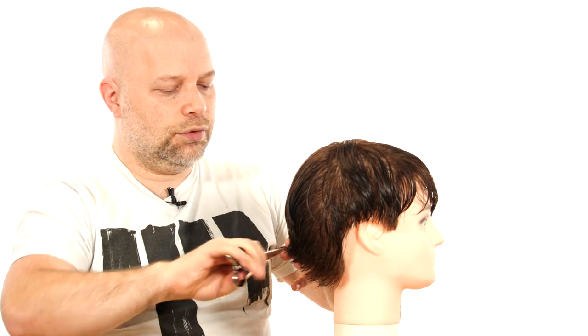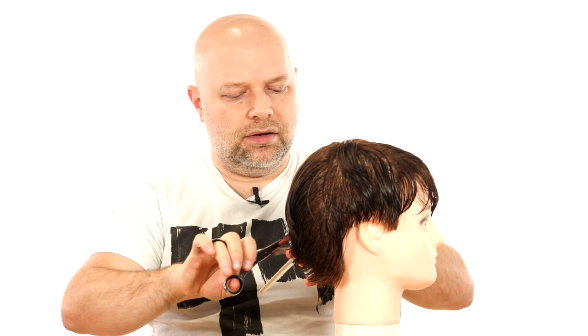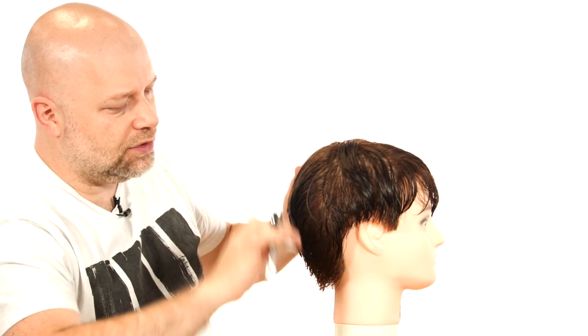That's how it's done with layering. Layering is the process where you're removing weight but allowing the hair to be a little more free flowing, rather than cutting it and making it very thin.